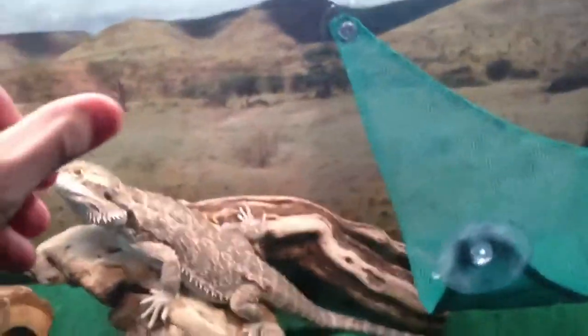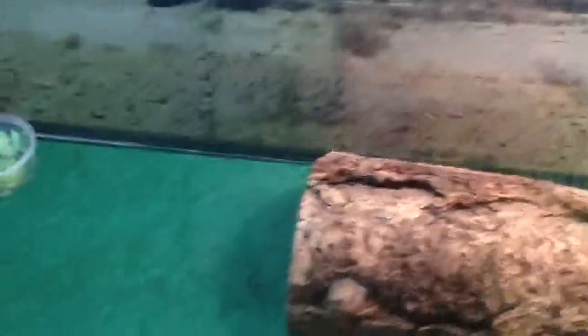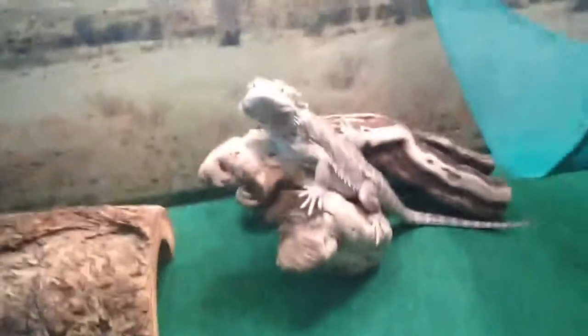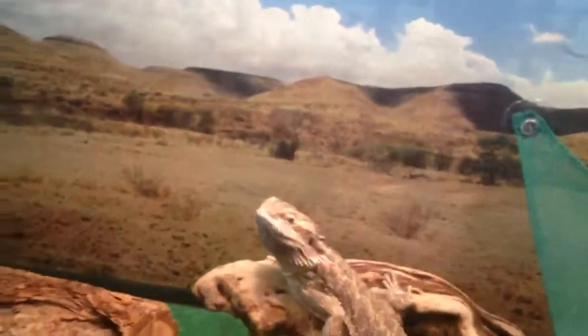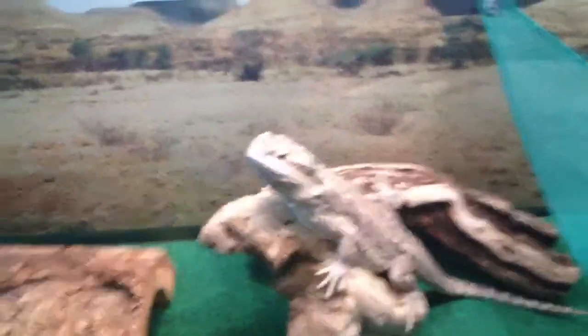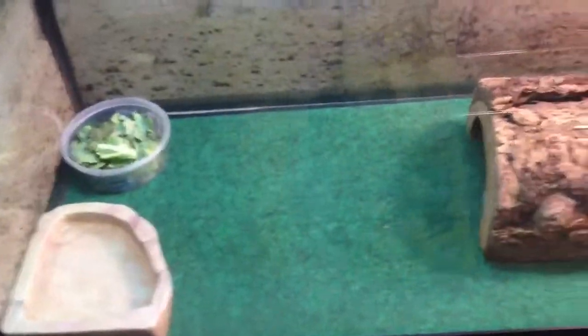They mainly eat crickets. You'll be spending a lot of money on crickets because they really eat a lot. When he was almost a sub-adult, he was eating 60 large crickets — that's insane. It was so much, it was a lot of money.